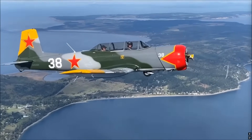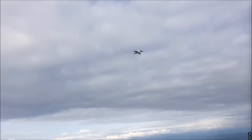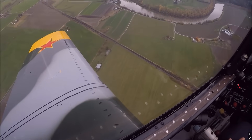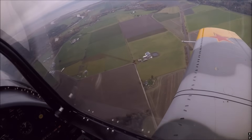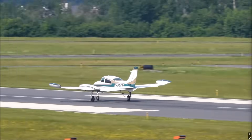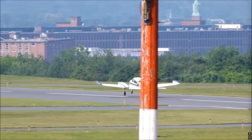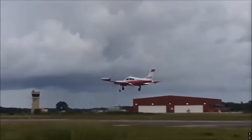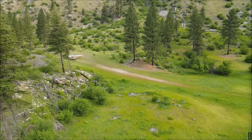I also fly a CJ6 Nanchang military trainer that also has vortex generators, only on the wings. The test results claim increased roll authority and resistance to entering a spin, easier spin recovery, and a slight reduction in stall speed allowing for slower approaches. For twin engine aircraft, manufacturers claim that VGs reduce single-engine control speed (Vmca), improve the effectiveness of ailerons and rudders, provide a smoother ride in turbulence, and make the aircraft more stable for instrument flying when flying at high density altitude.